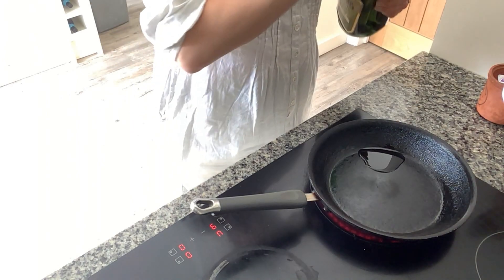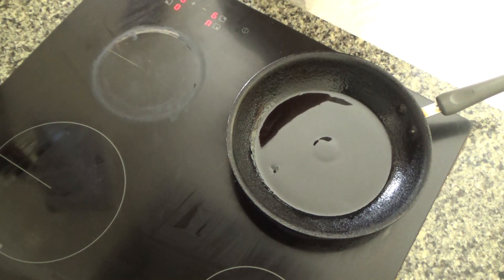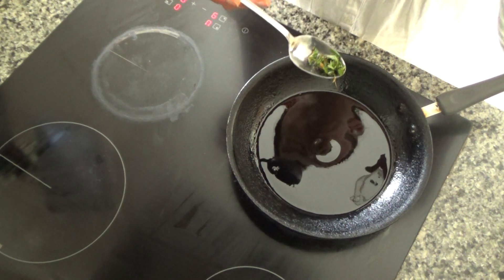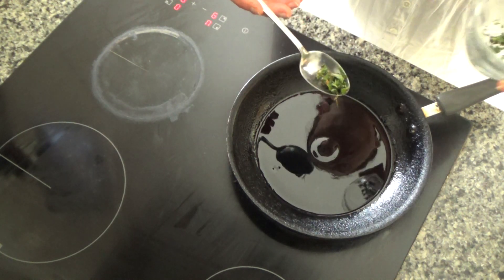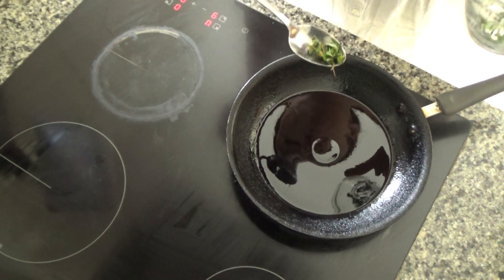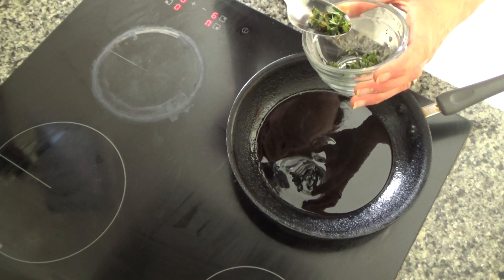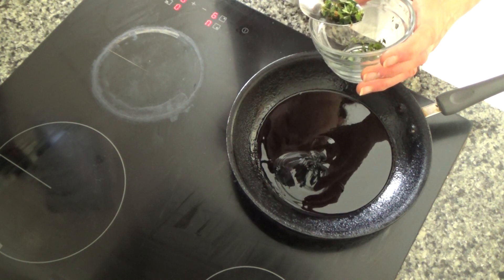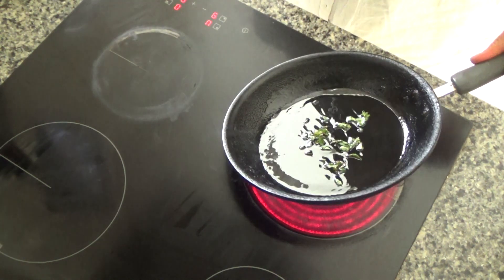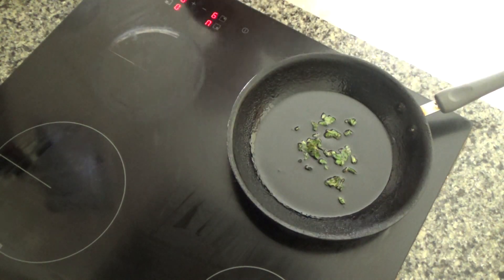The pan is getting warmer and I don't think I'm going to fit all of the croutons into the saucepan so I'm just going to do this in two halves. I'm going to make the croutons in two batches and the first thing I'm going to do is use half of the herbs I've just chopped. In this bowl I have some oregano, some thyme, some rosemary and some lemon balm, and I'm just going to pop that into the oil and fry it for a few seconds just to give the oil some flavour.